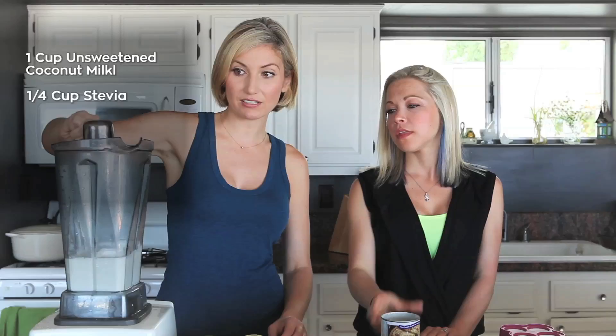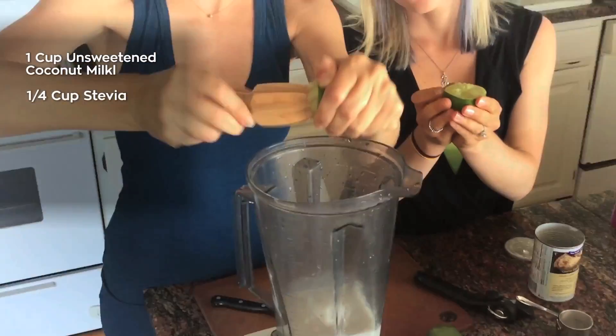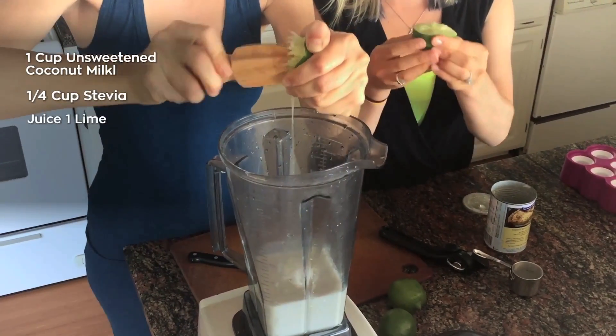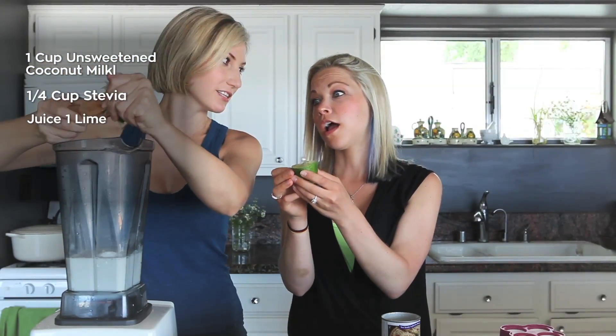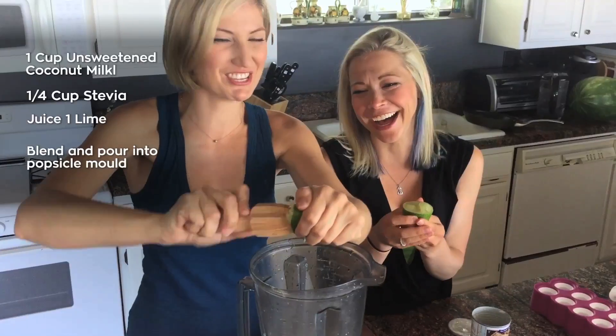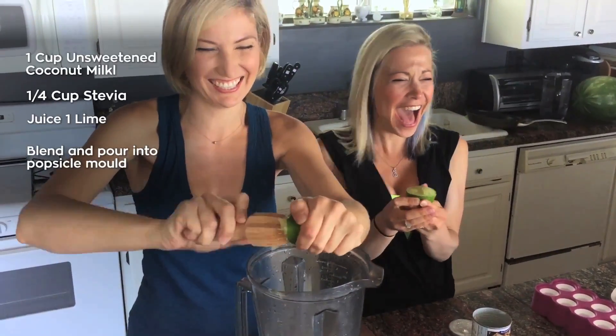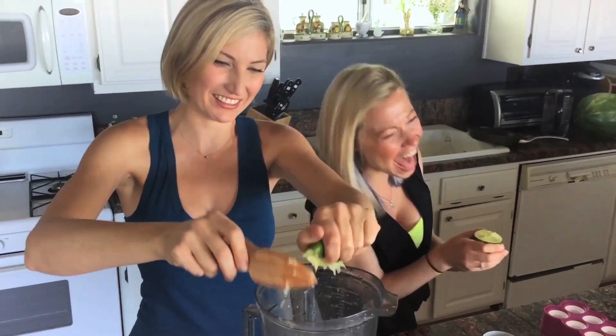We've got a quarter cup of stevia, because stevia is something that you can have. We're going to get the lime juice in here. It's really great when it all shoots in your face. I mean, I love getting shot in the face — a little lime juice facial. That one's done.